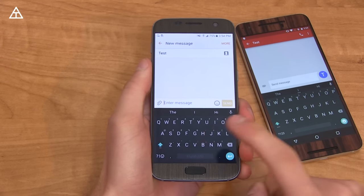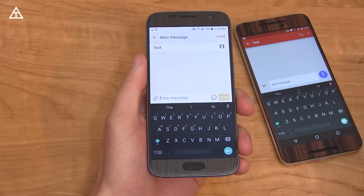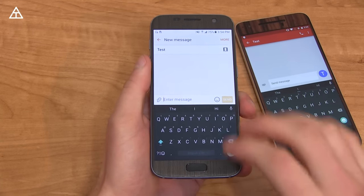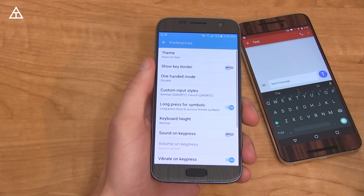Hey everyone, Tim Schofield here, and the Google Keyboard got a very big update today to version 5.0. So I figured I'd make a video showing off everything that's new and all the changes. Let's go ahead and jump into Google Keyboard Settings, go into Preferences.